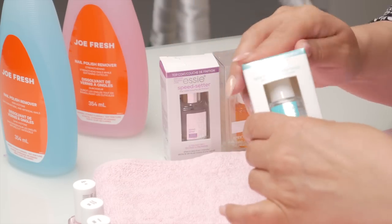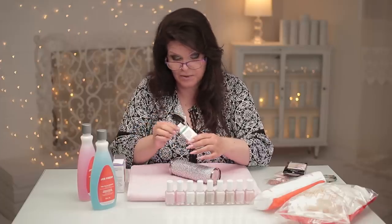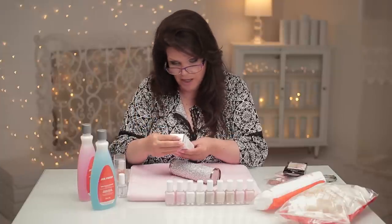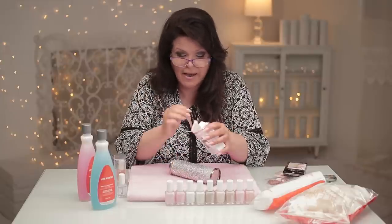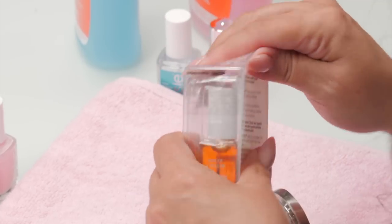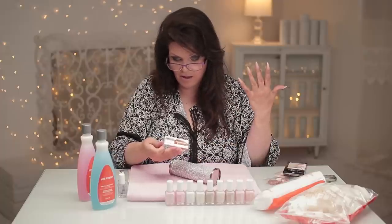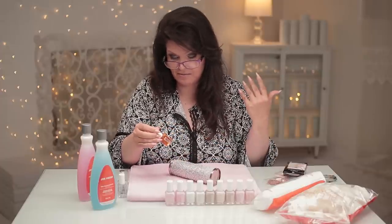I picked up the Essie base coat. I'm not one to always use a base coat, especially when you're doing it on acrylic, which is what my nails are. But if you're doing it on natural nails, you might want to include that. And then I grabbed their speed-setting top coat. You can use any top coat — it doesn't really matter with polish — but it's a good brand so I thought I'd grab it too. And then they had some oil as well — that's nice.